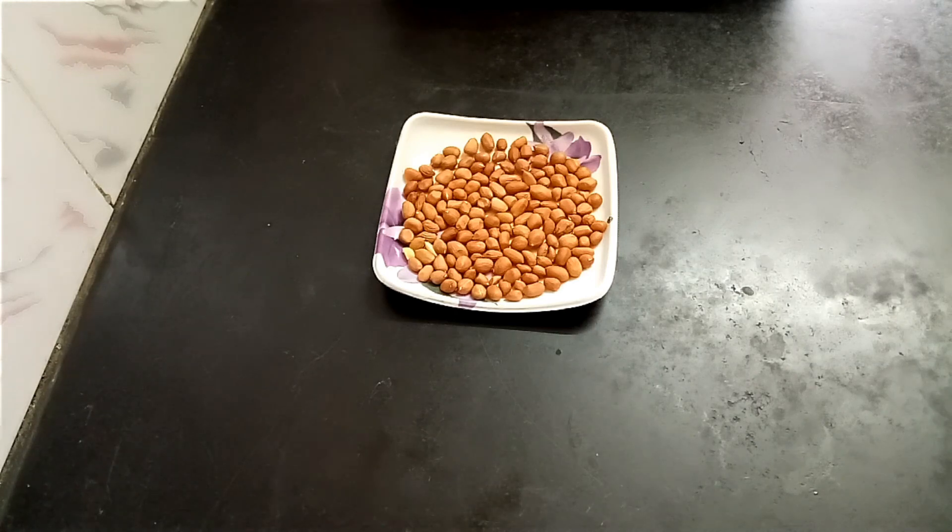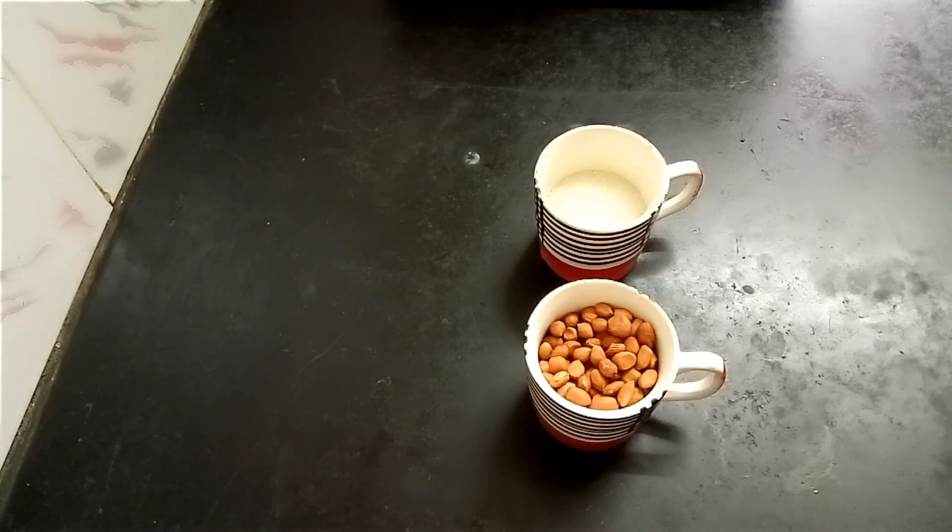Hi friends, I am welcome you all to Tempting Taste Buds. What are we going to talk about? Caramelized peanut. We are going to use 2 ingredients: 1. groundnut, 2. sugar.